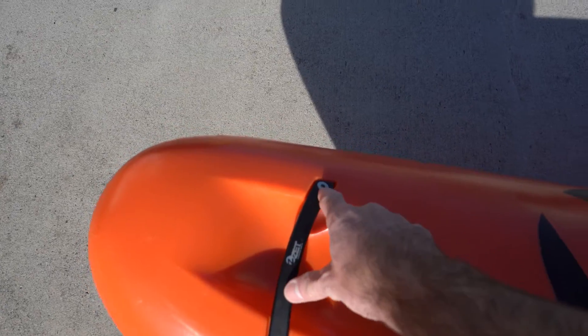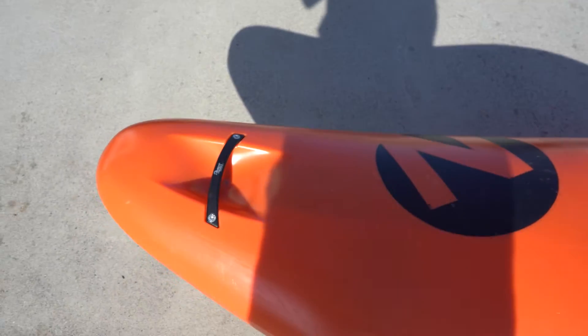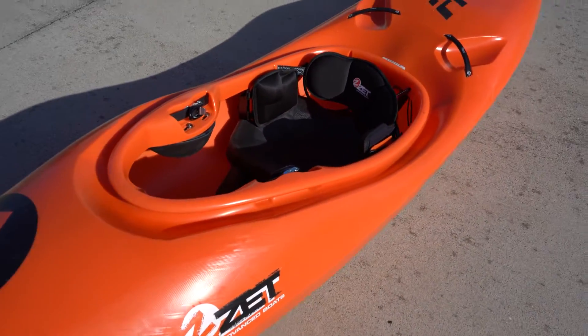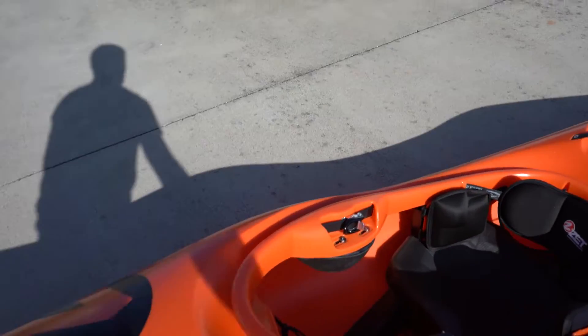Starting at the bow, you've got a nice grab handle with really solid bolts that flush out — also a sign of good quality. The plastic is really solid; I've had nothing wrong with this boat after paddling it a lot, and other people say the plastic is just super bomber.